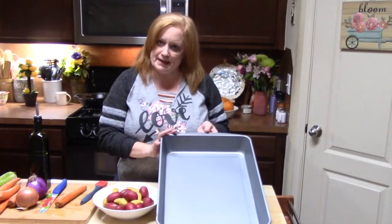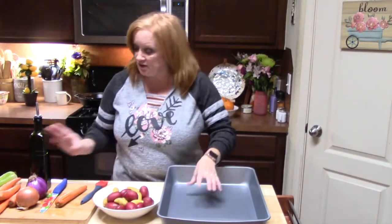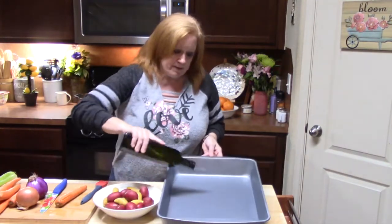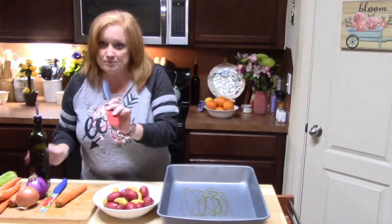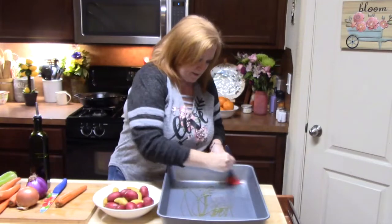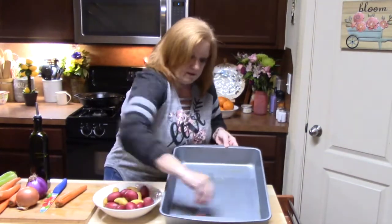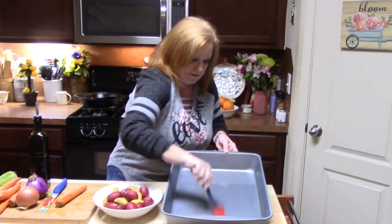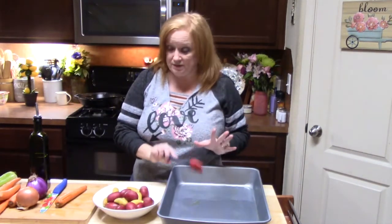I've got a big pan here that I'm going to put everything in and I'm going to be roasting a lot of vegetables. So what I'm going to do first is put a little bit of olive oil into the bottom of my pan — just a little bit — and take a little brush to coat the corners and keep the vegetables from sticking. I've also got my oven preheating at 425 degrees.